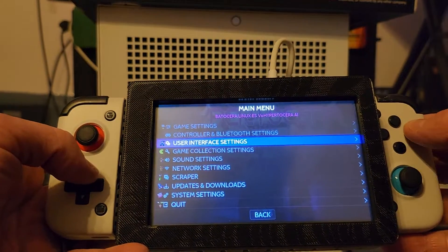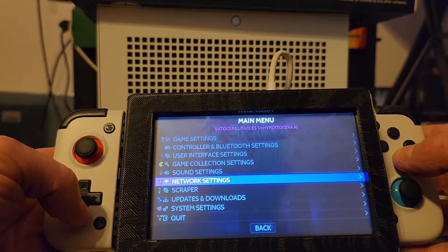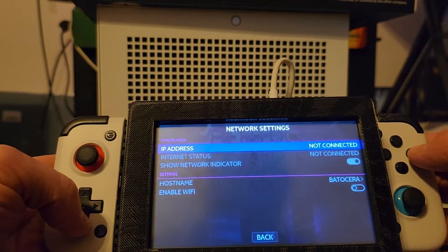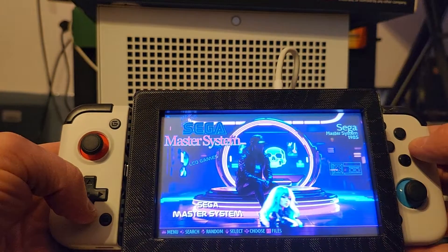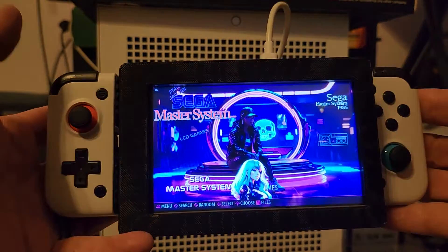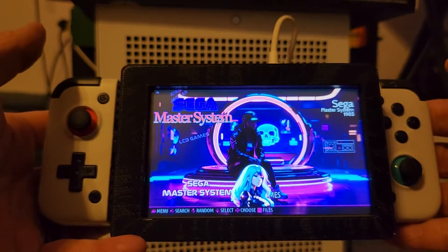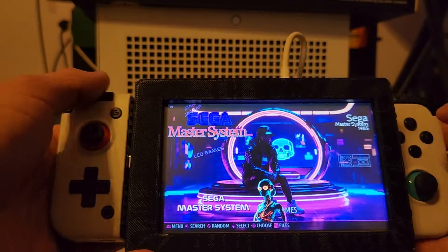I don't know if I have it on my WiFi at the moment. Does it work? No. What I can do is hook it on WiFi and see if there's any updates for it. But what do you think about a 3D printed thing like this?